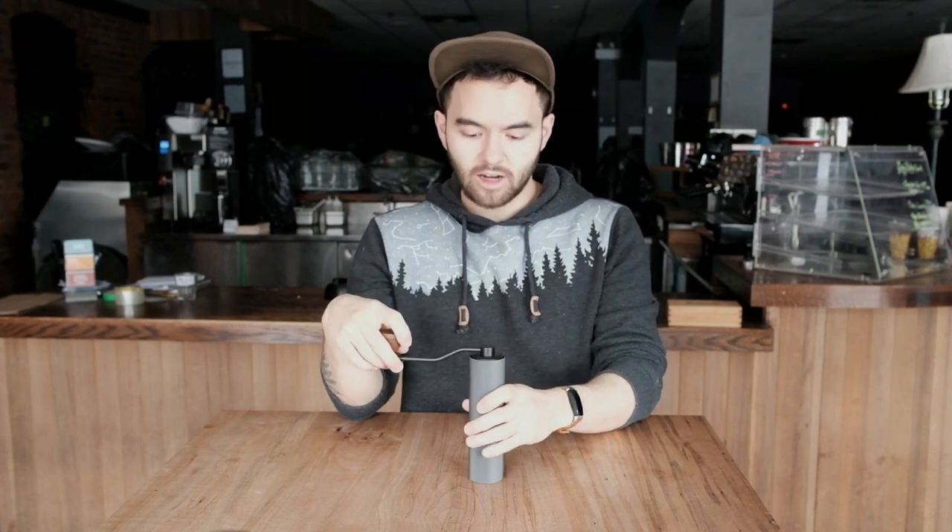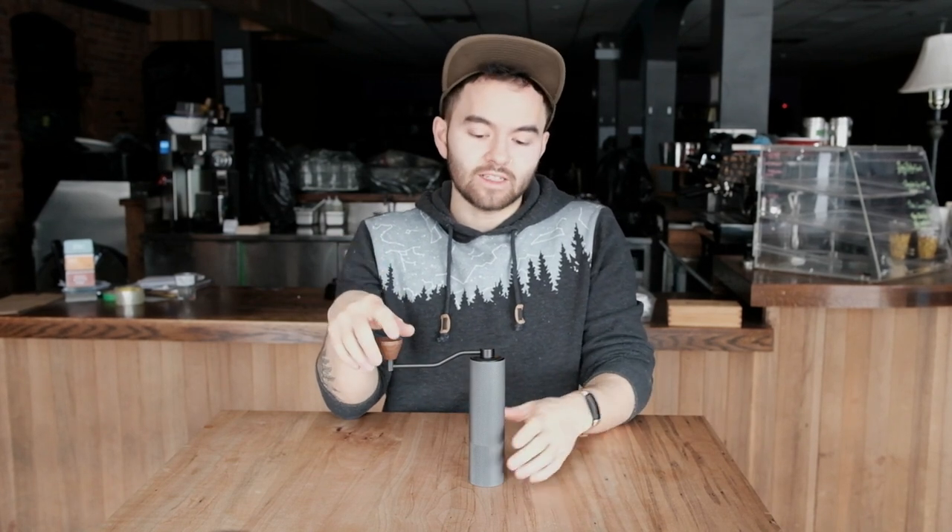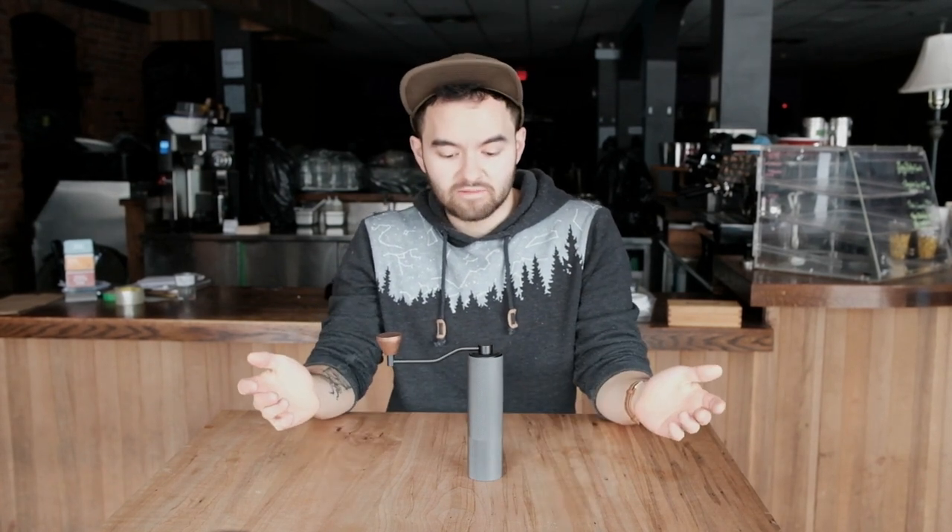Today I wanted to talk about the Timemore Slim coffee grinder. I picked it up a couple weeks ago, but when I was looking for it I couldn't find as much information as I would have liked, so I thought I'd bite the bullet, give it a shot, and make a quick video to share some information. It cost $160 Canadian, which places it above something like a Porlex or a Hario Skerton, but definitely below a C40 or anything from Orphan Espresso. I was really looking for it to be a mid-priced, solid performer for the money.